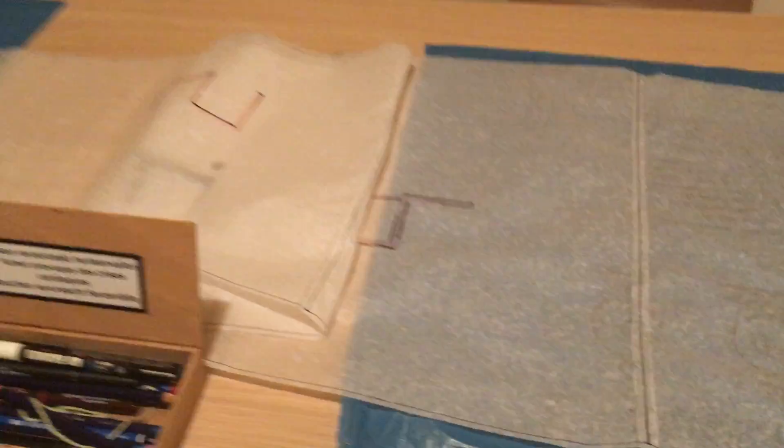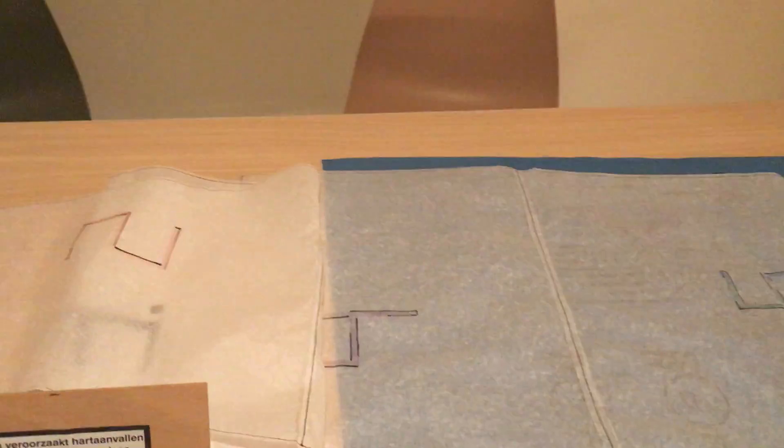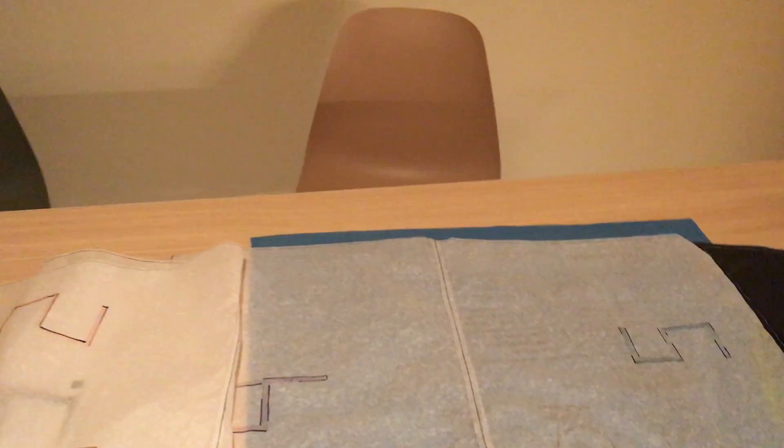I need to glue them together to have a whole hot air balloon — about 4 cubic meters, I think. I'm not too sure yet; I have to do some math. Cheers!